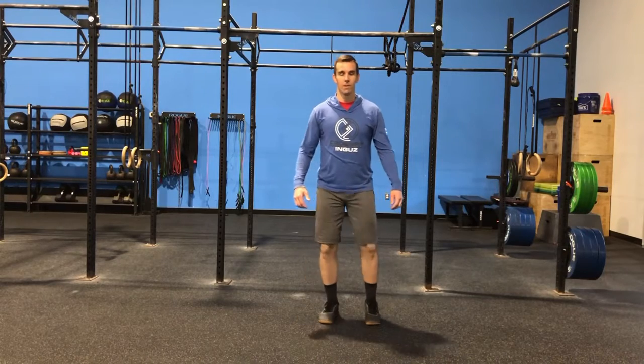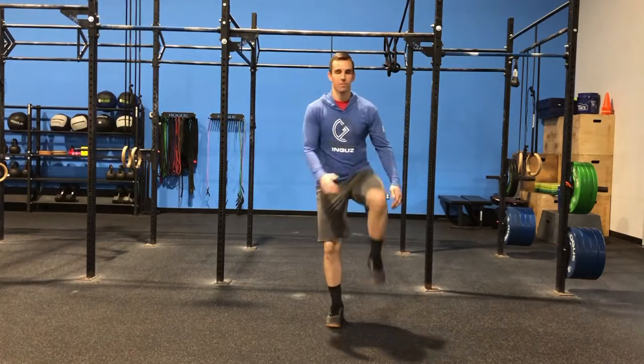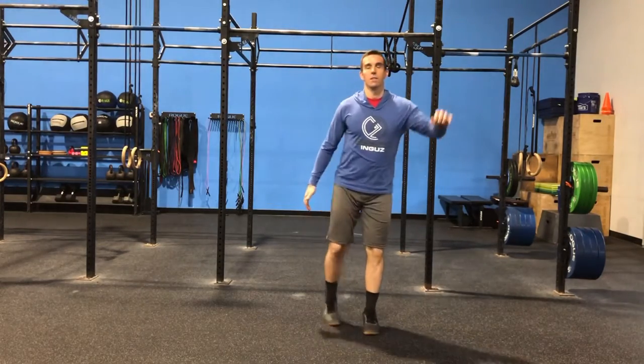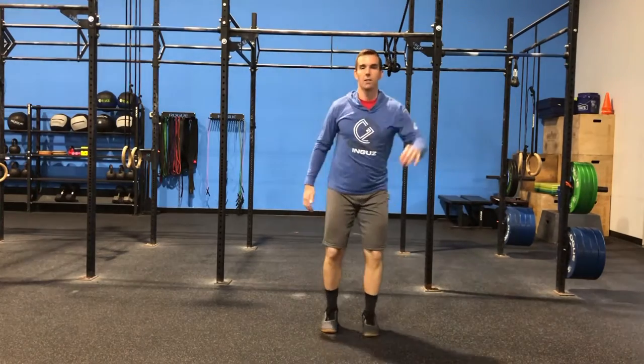Andrew's going to demo the warm-up for us. We're going to spend 20 to 30 seconds on each of the following. We're going to start with knee hugs, bringing that knee up into the chest and giving a good squeeze. From there, we're going to go into a quad stretch, grabbing that foot behind us — either same or alternate arm — and pull up and back.